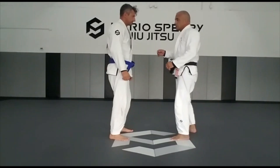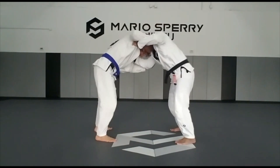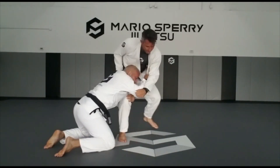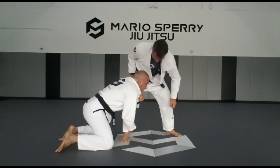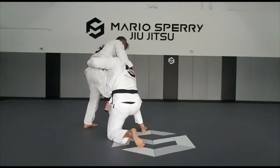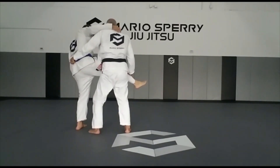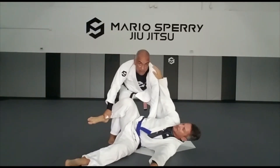Another rep — grab me. I grab his hand here, lift my grip, break his posture, put my hand there, push him, he pushes me back, I spin, he defended. When he defended, I grab, I grab my lapel here, slide my hand, stand up with this leg. Now I squat, step back with this leg, this leg doesn't move, I squat, and I'm ready to pass this guard.